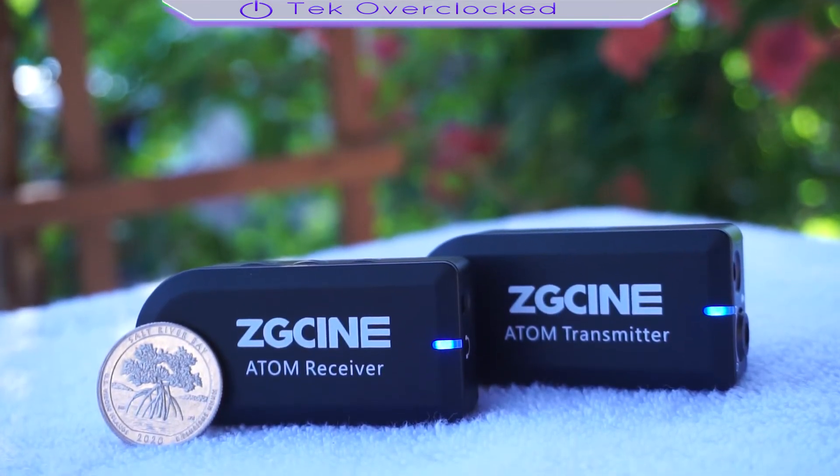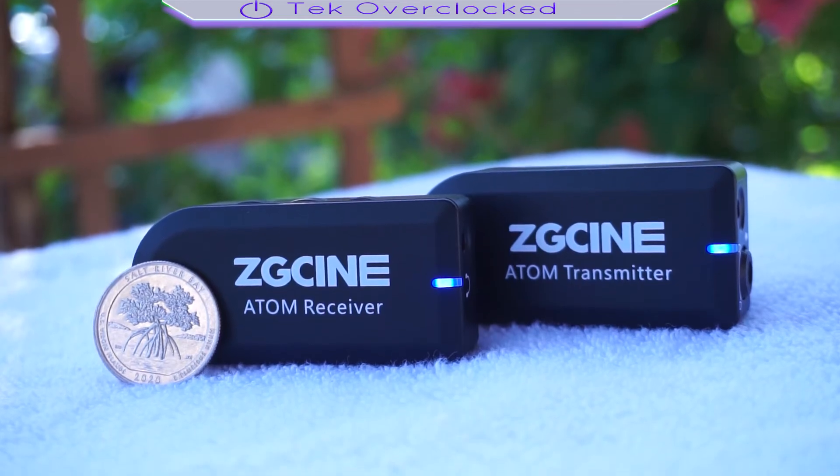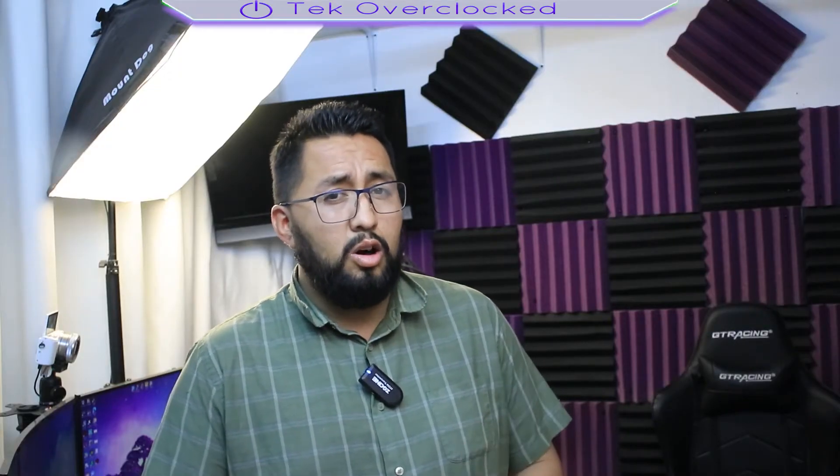Let's talk a little bit about the sound quality of this device. To me it's the most important aspect of any wireless microphone system. I do have to say that I am impressed by the sound quality of this kit. The included lavalier microphone sounds very good, and this whole video has been recorded using the lavalier microphone and the built-in microphone, which I'm using right now.